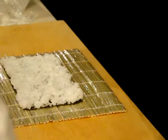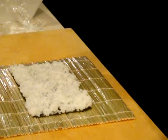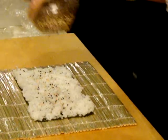Sesame seed. I mix the white sesame seed and the black sesame seed because I like the color. There are sesame seeds that have not been used.